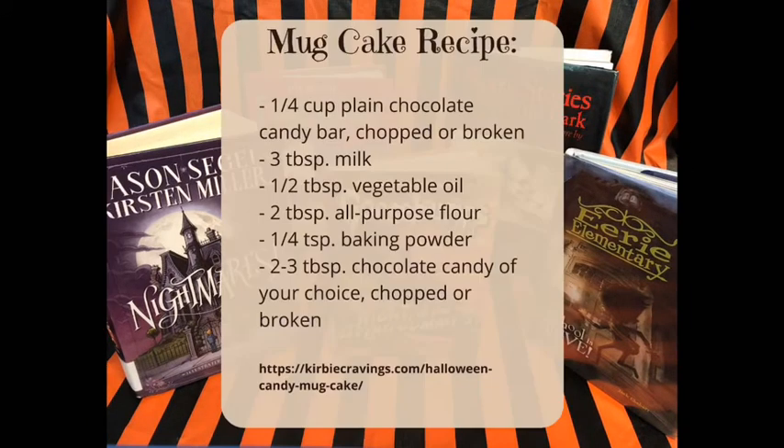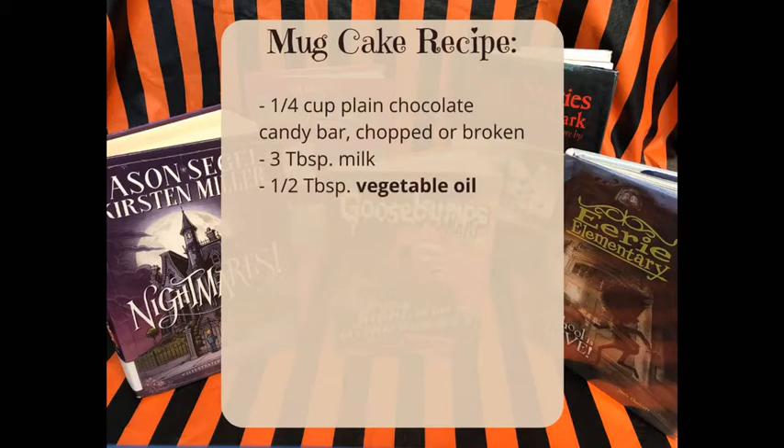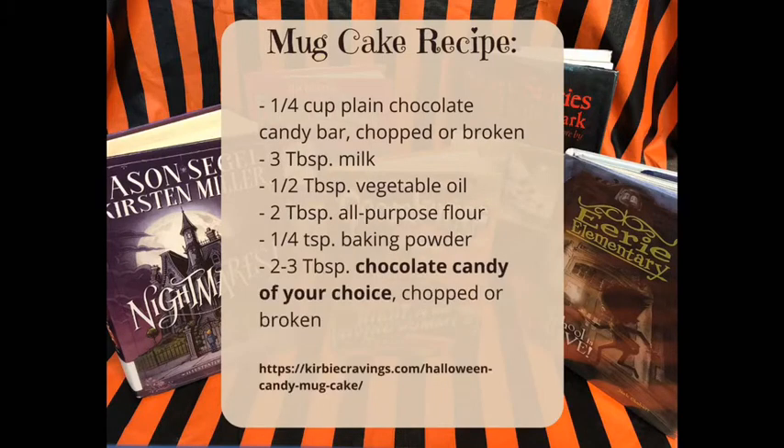Let's start with the recipe, which I found online — the website is listed there for you. You are going to need to gather all of your ingredients before you start. You're going to need plain chocolate candy like a Hershey bar, milk, vegetable oil, flour, baking powder, and a favorite chocolate candy to mix in.